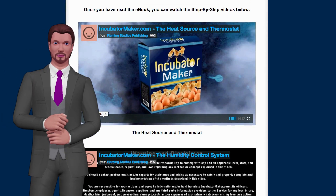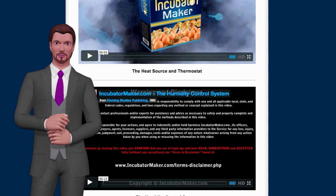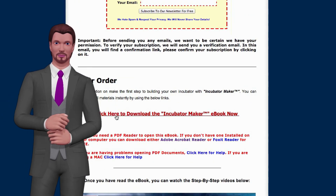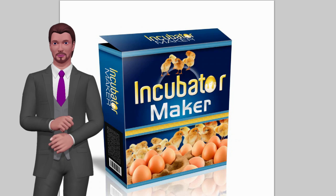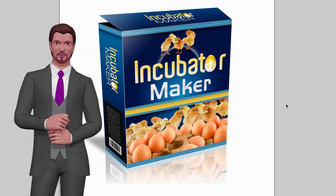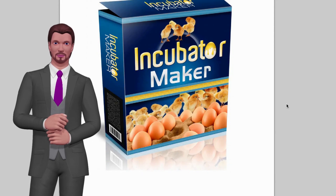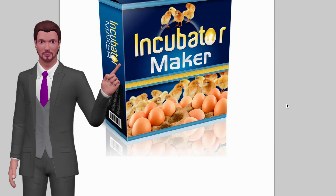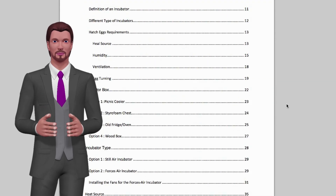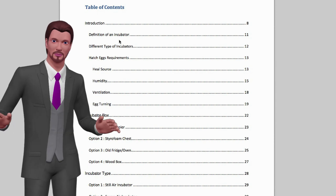These videos make this one of the better incubator systems out there to make sure you're doing it the right way. Now let me jump over and show you the PDF. Here's the PDF — this book is about 90 to 100 pages long and it's got a lot of awesome content. It's going to literally take you step by step. I can't really show you the content of it because it is premium information, but let me show you the table of contents.